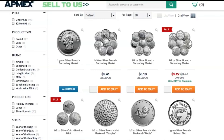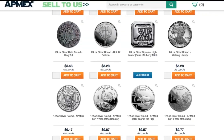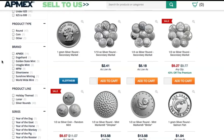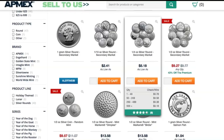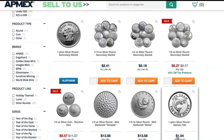Here we are at the Apmex website. They've got a really large assortment of silver. As I'm filming this, the spot price is right around $17 — I think it's around $17.10. Look at all the different options they have here for fractional rounds; these are all considered bullion. Let's compare the prices on the different types. Starting with the half ounce: $9.27 each. Then the quarter ounce for $5.18. One-tenth ounce for $2.41 each. And those little one-gram salmon ones: $1.54 each. So those are the prices right now at spot around $17.